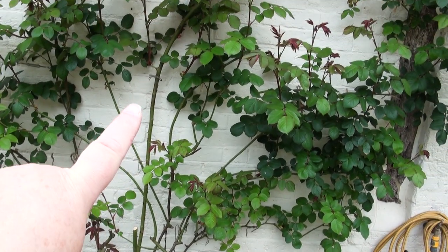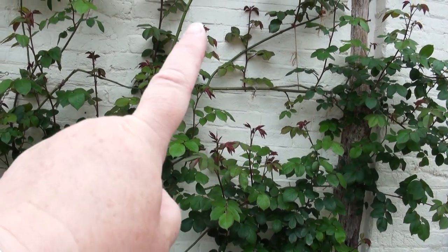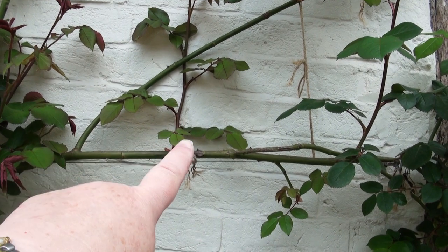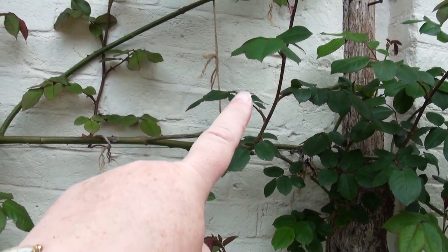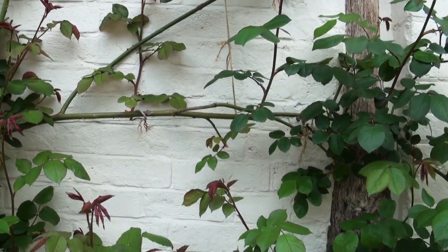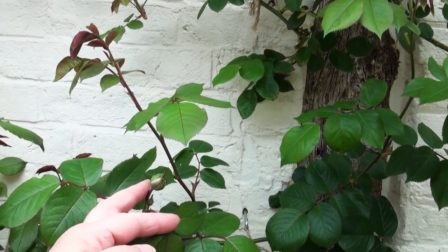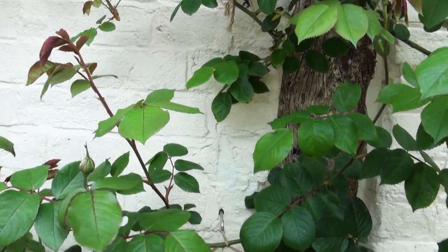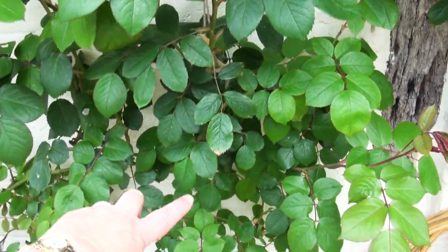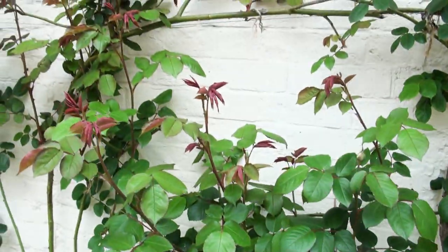So this trunk branch comes up here and last year I bent it over this way in order to get it to start shooting upwards. If you look close up you can see that where the nodes were, I've now got shoots going upwards, and on the end of these I will have roses. I've already got at least one rosebud — this is shooting upwards and coming directly off this horizontal branch down here.